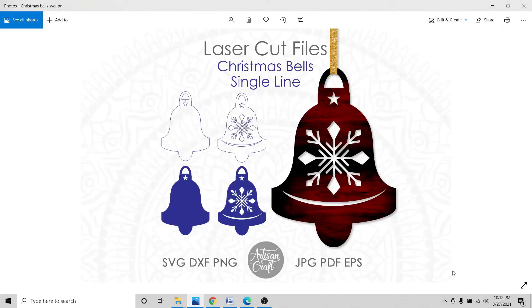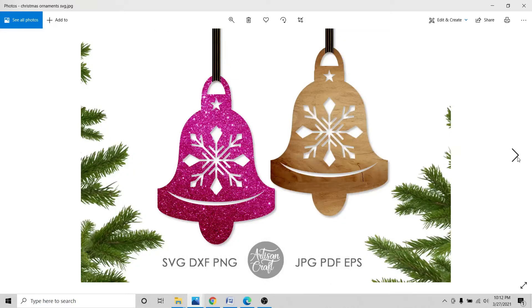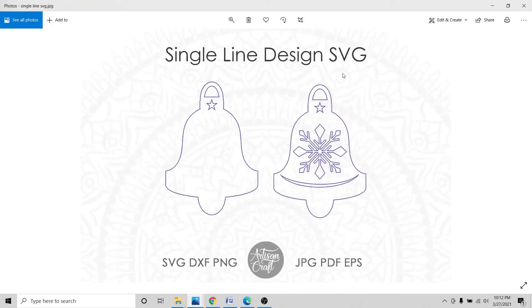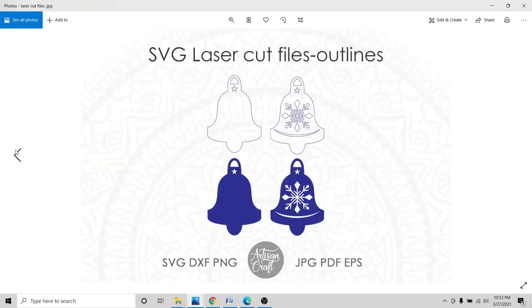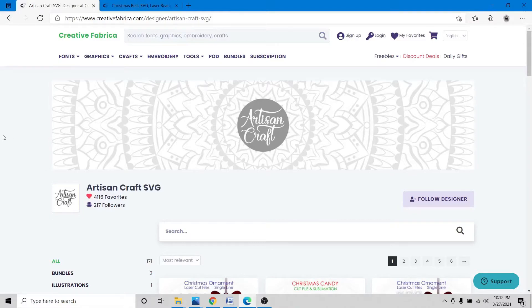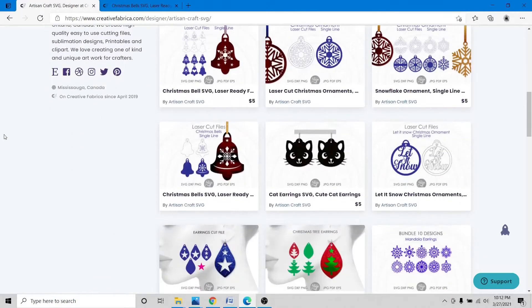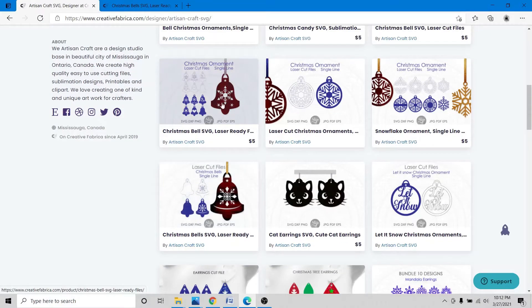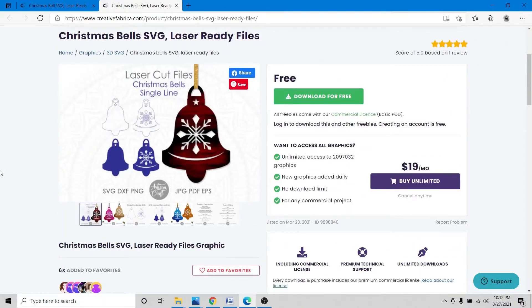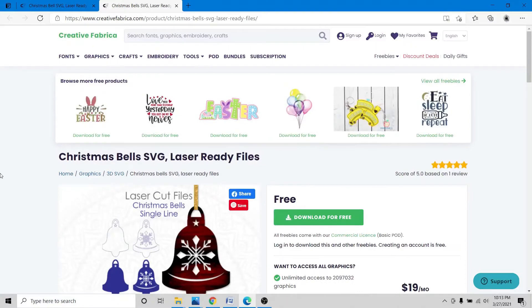Today we are going to build a Christmas bell. I have developed this single-line design to make bells out of wood or acrylic in laser cutting machines such as Glowforge. This bell can be found for free in my Creative Fabrica store — the link will be in the description. There is also another bundle available for purchase.